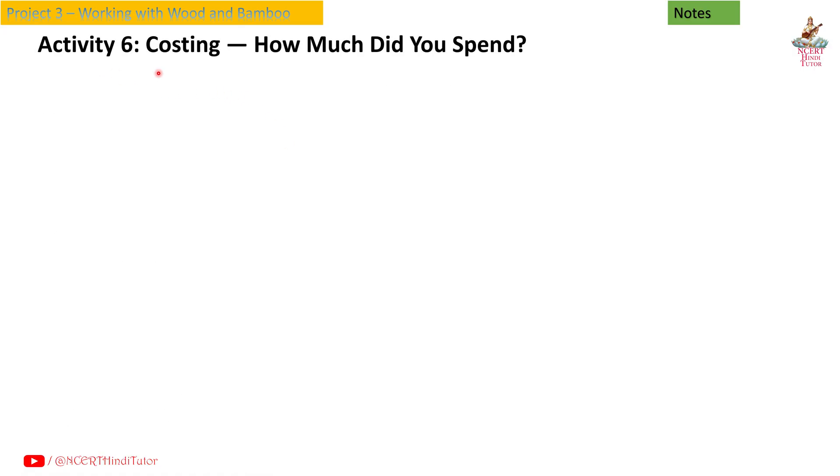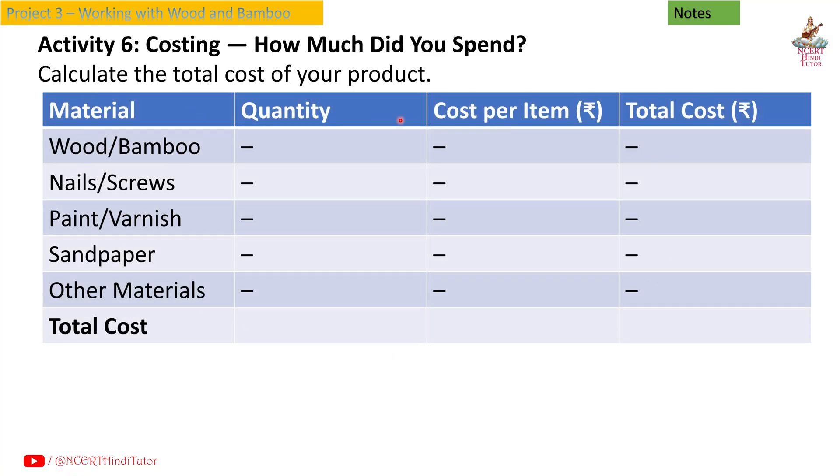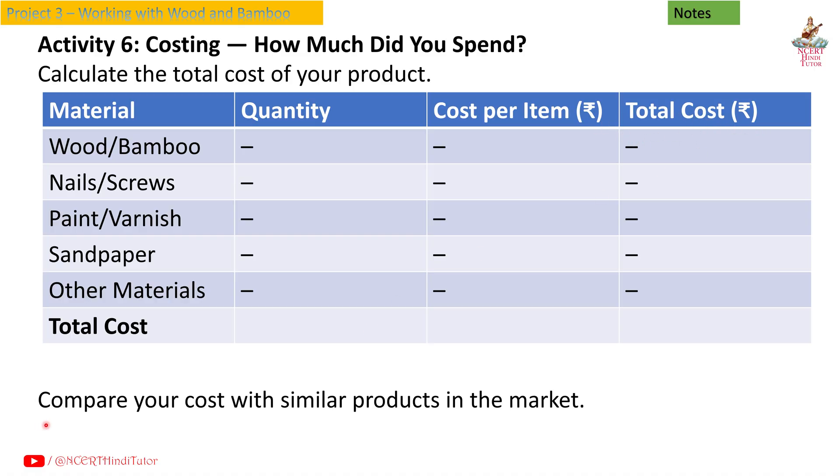Activity 6: Costing. How much did you spend? Calculate the total cost of your product. Create a table with columns: materials used (wood, bamboo, nails, screws, paint, varnish, sandpaper, other materials), quantity, cost per item in rupees, and total cost in rupees. Compare your cost with similar products in the market.